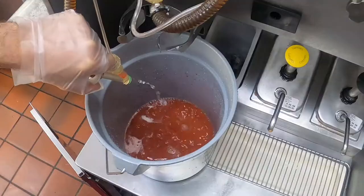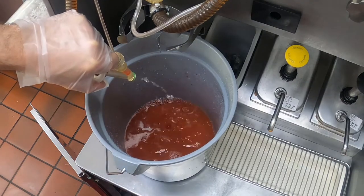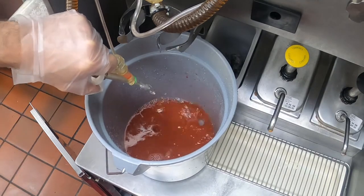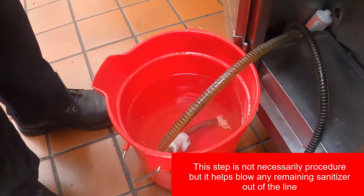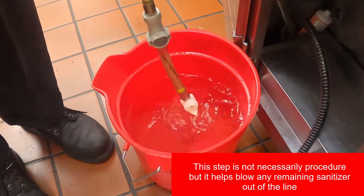Number six: run the sanitizer through the lines until the sanitizer is clear. If the sanitizer is clear, pull the line out of the sanitizer bucket to drain the rest of the sanitizer from the line, then stop the sanitizer by pressing the calibration key on the old machine or the flavor button on the newer machine.